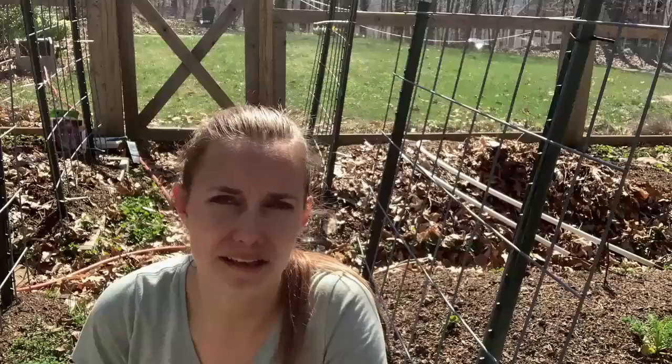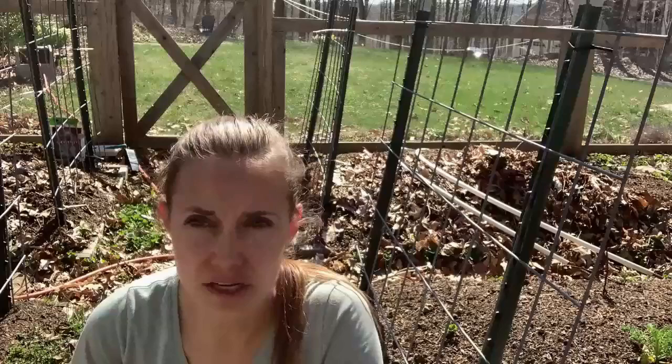We have all our broccoli planted now and I went ahead and watered it in really well. The next thing we need to do to make sure we have a successful broccoli harvest is to protect it from pests. Broccoli has a few pests — for me, the biggest problem is the cabbage worm, which is actually a caterpillar from a little white moth that flies around the garden. The best way I've found to prevent against the cabbage worm is to cover up the broccoli as soon as it's planted so that the moth can never get to it to lay eggs.